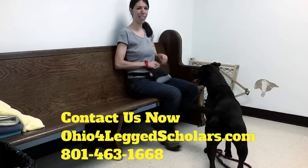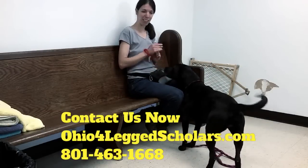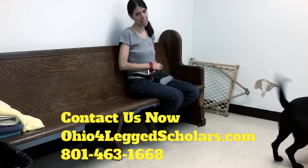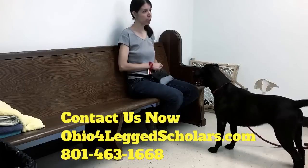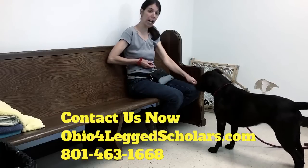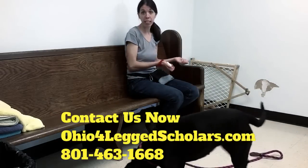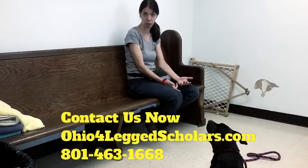Hi, Joanna here with Four-Legged Scholars Dog Training. I'm here at the Portage County Dog Warden with this awesome dog Maggie. Do you have a dog that is really bitey? When you put your hand out, does your dog bite you? Do they excessively lick your hands? Are they hurting you? Is it creating frustration and stress that your dog is just so grabby and nippy?